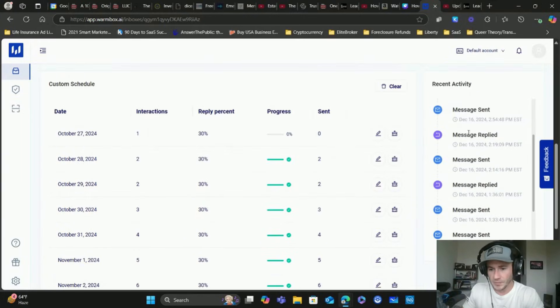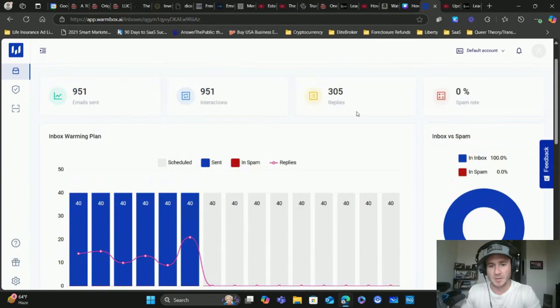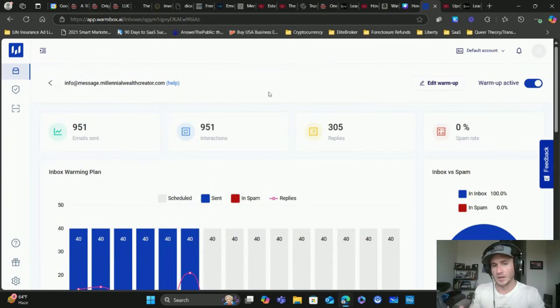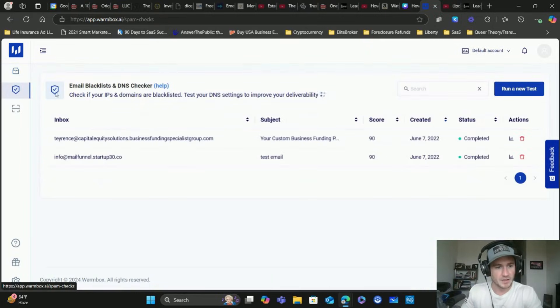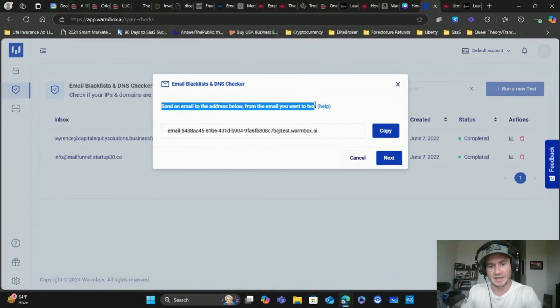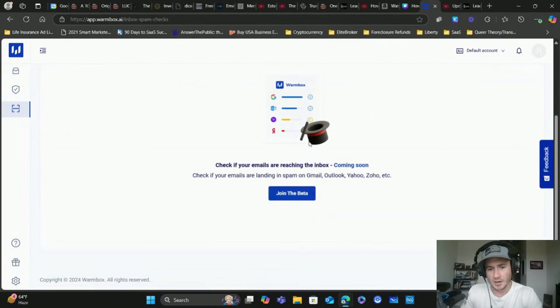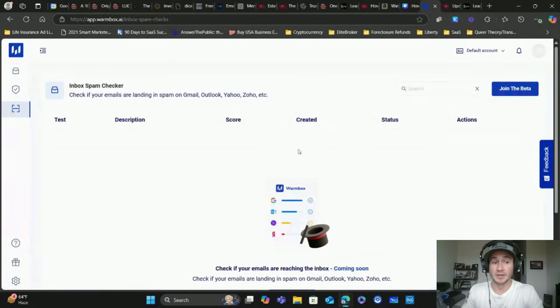Warmbox sends messages, sends replies, clicks on links, and marks as not spam - overall it's really good. A fantastic way to automate the warmup process. They also have an email blacklist and DNS checker. You can run a new test and it gives you an email address to send an email to - it will let you know if the email has been blacklisted and check all the DNS stuff. They also have an inbox spam checker that looks like it's coming soon, and GoHighLevel is going to be adding a spam check score as well.